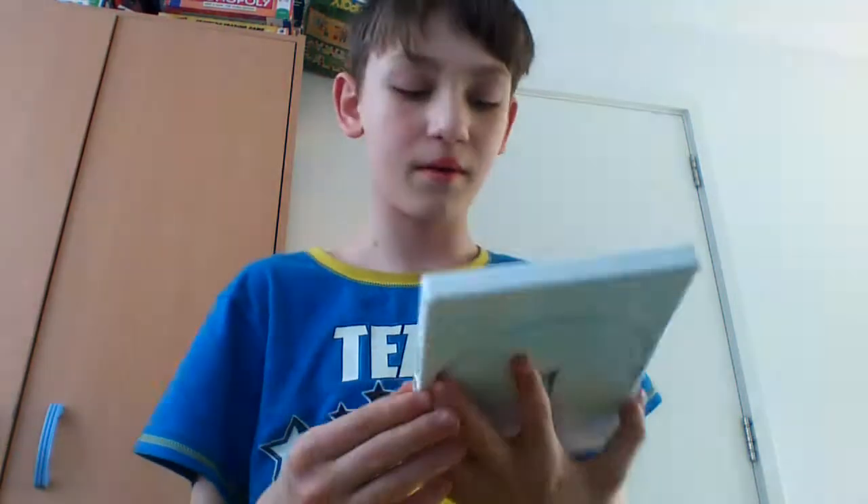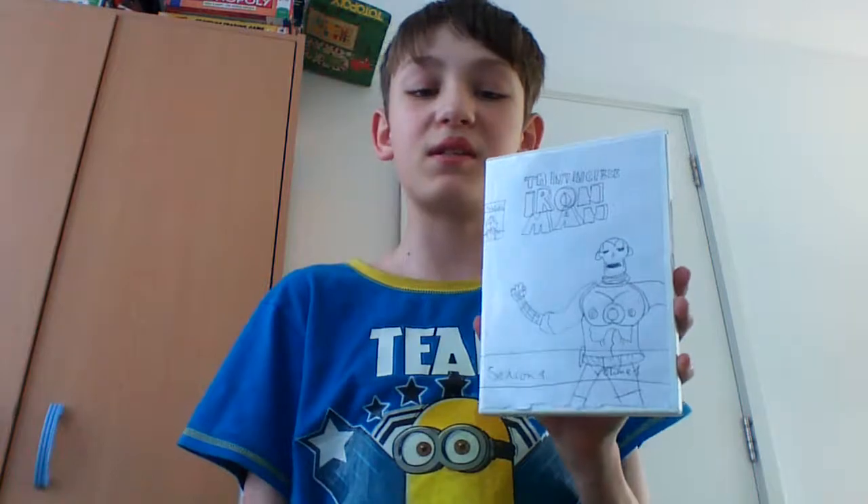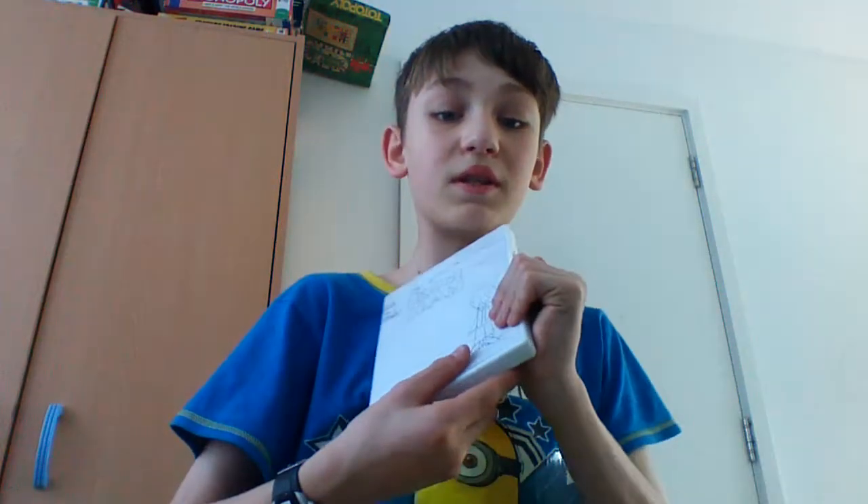Moving into Iron Man — there were actually three seasons. Season 1 was in the 60s, Season 2 was from 1994, and Season 3 was 1996. Here's Season 1 Volume 1 — that is a weird-looking Iron Man. The Spider-Man 1996 series animation was pretty much better than this. Iron Man's animation is absolutely poor, at least for the first season. And then Season 1 Volume 2 — I haven't finished the 60s series because I'm not really interested in it.